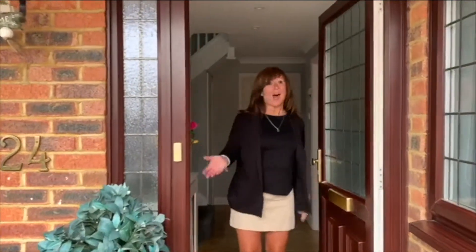Oh hi everyone, I'm Mrs G. There's lots to do and see. Come and play along with me.